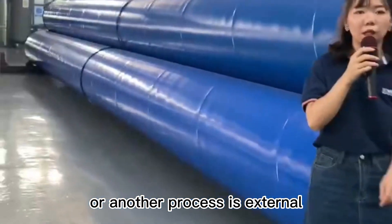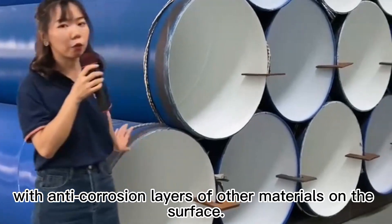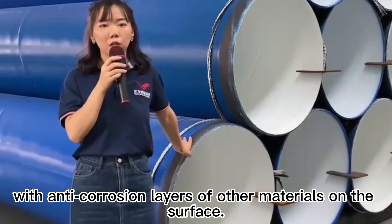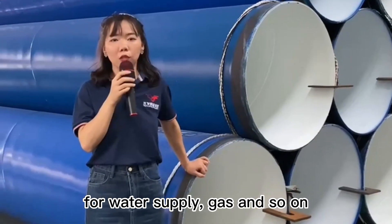Another process involves external steel plastic composite pipes coated with anti-corrosion layers of material on the surface, used for water supply, gas, and so on.